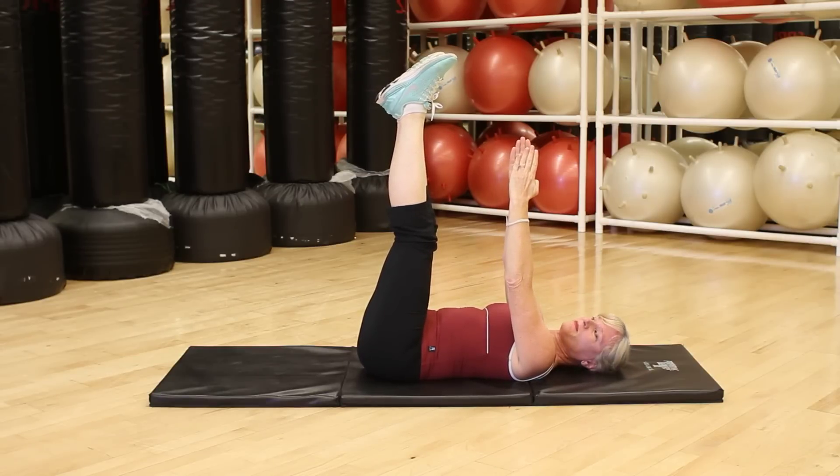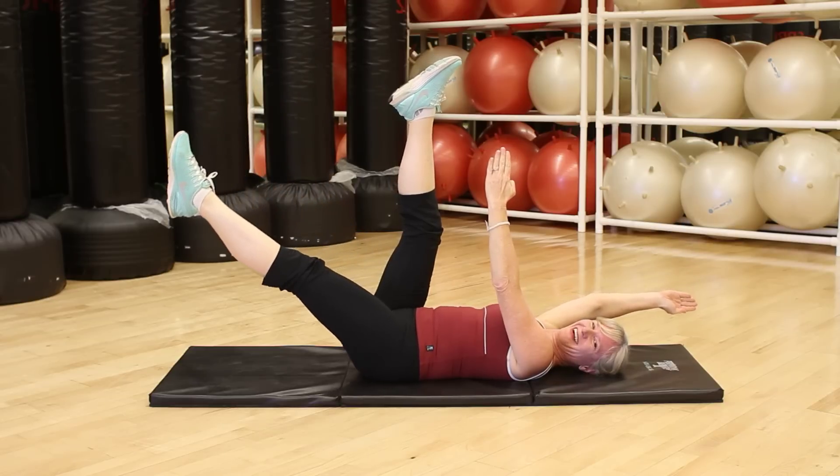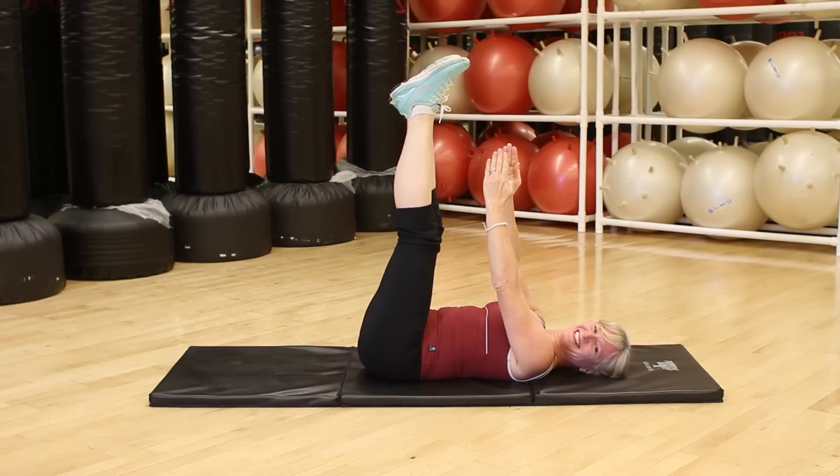The final choice for this one: left leg and right arm go in opposite directions, right leg and left arm go in opposite directions. It's as hard to do as it is to say.